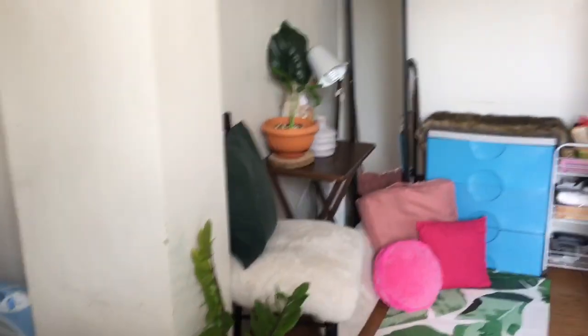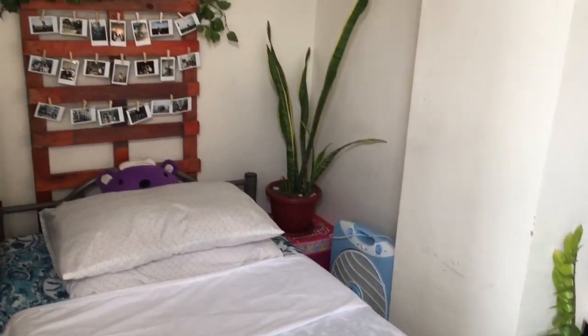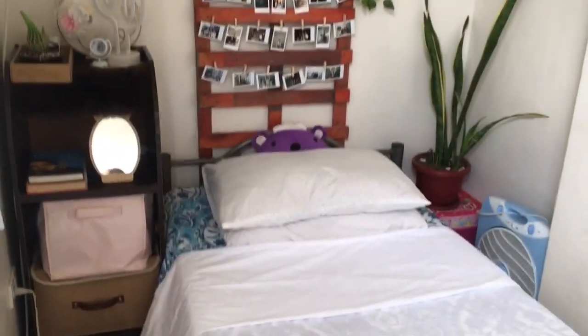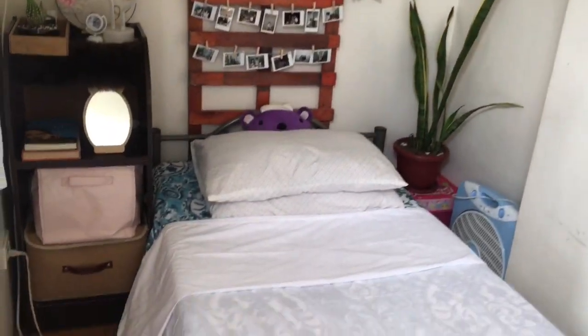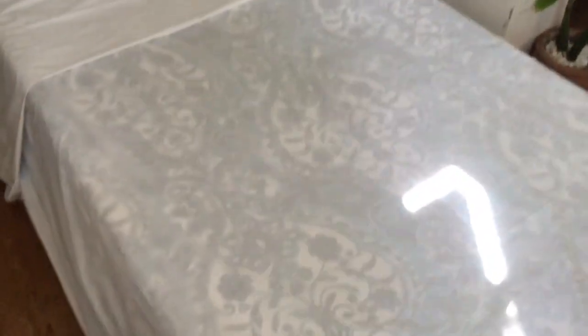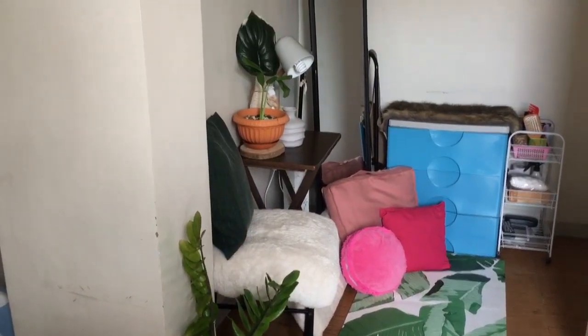I won't be returning any of the items after this shoot — this is really how the room looks every day. And if you're wondering about the other things not visible, of course — there are under-bed organizers. That's it — I'm done! Yehey!